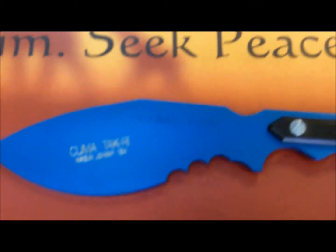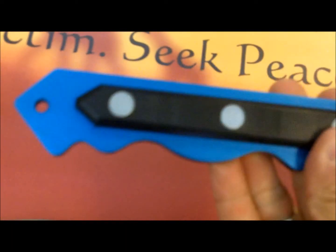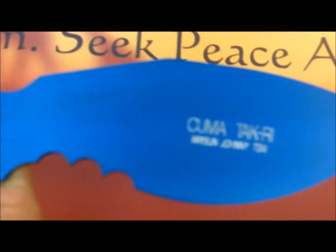It's already in my hand, so here's the aluminum version of it. You see we have it engraved — Kuma Takri, Waisen Johnny Tai. It's a type of plastic that we used. It even has a little bit of grip. We put the screws so they are protruding a little bit on these handles to give you an extra grip. It's a full size. It's really nice. We even put the lanyard hole in there for you.